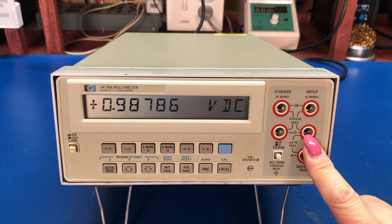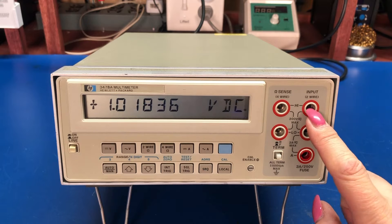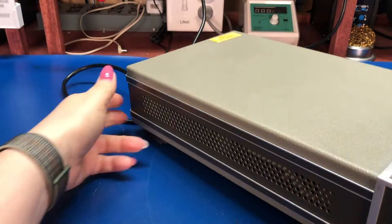It has two sets of inputs. On the front, the standard inputs are your low and high — your common and your voltage or amp connections. The wires on the side are for doing four-wire resistance measurements, so if you put a set of Kelvin leads on there you can do four-wire resistance measurements.